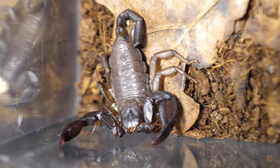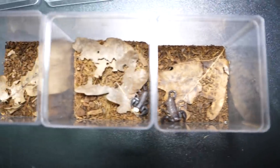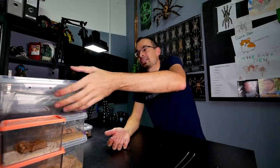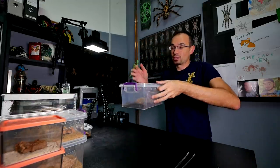There is nothing else I can really tell you about them. These are the first scorpions, and they are most likely adults. But I can't really know for sure because they never molted in my care. I guess time will tell.